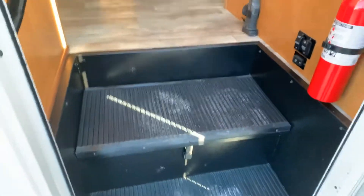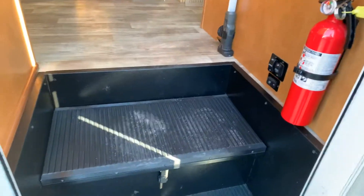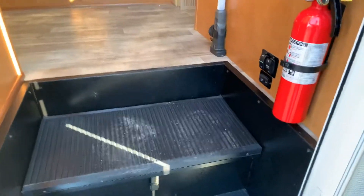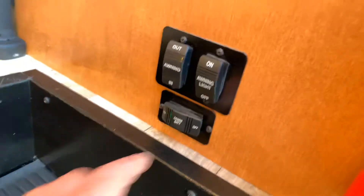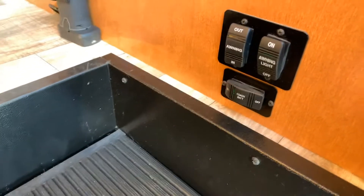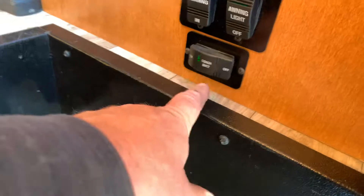Underneath the steps, open that latch and you have your batteries for the house. The battery under the hood is just for the engine. The house batteries are charged when you're plugged in, when the generator's running, or if the engine's running for longer than five minutes. Your engine battery is only charged when the engine's running. Over here you have the switches — this is your disconnect. If you hit that off, it disconnects the house batteries from everything. So if you're plugged in they will not charge because they're disconnected. If you're going to store it and not use it for a period of time, that's when you disconnect them; other than that, always have it on.